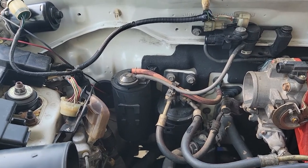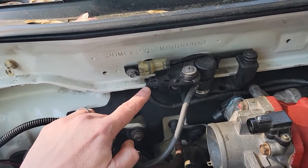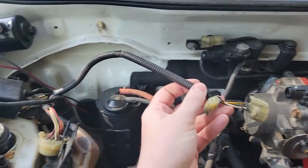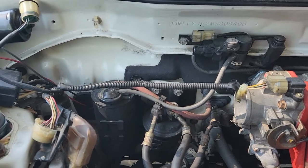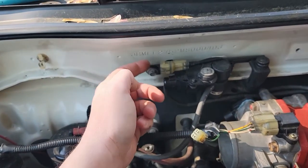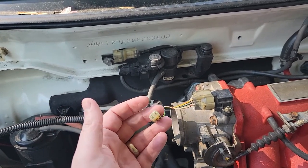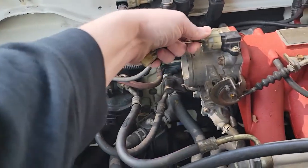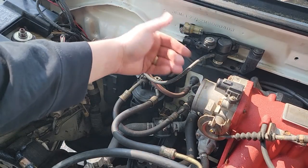What we need to do is remove all of this stuff — the lines, the purge valve. This is the MAP sensor, but we're going to use this MAP sensor and I'll probably have to extend this line a little bit to make it reach better. This is the electrical plug for the purge valve for the EVAP system — you can just clip this off, it won't cause an engine code to pop up, or at least that's what I've been told. The first thing we're going to do is remove the purge valve and the MAP sensor.